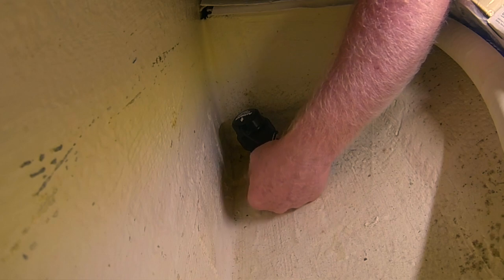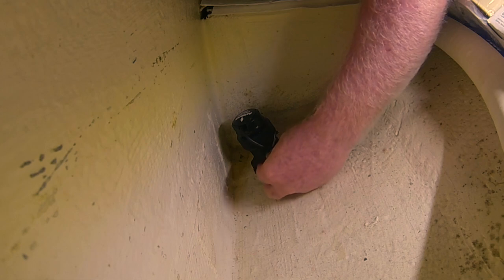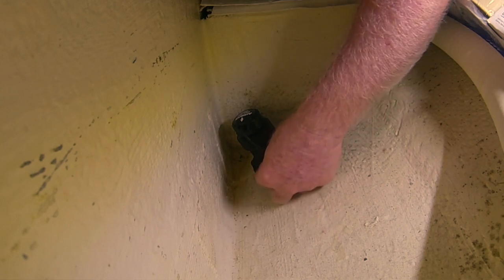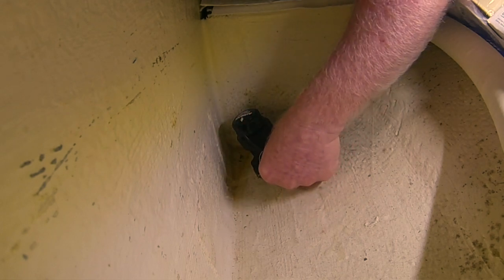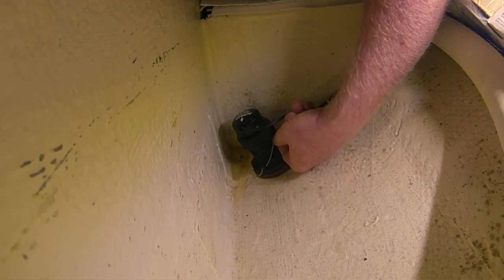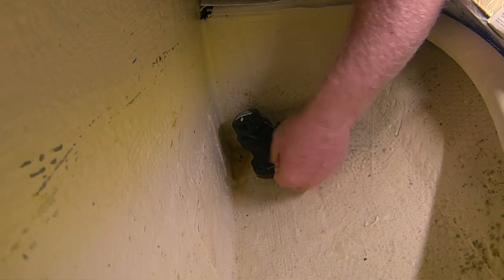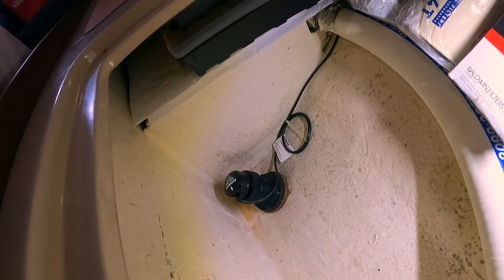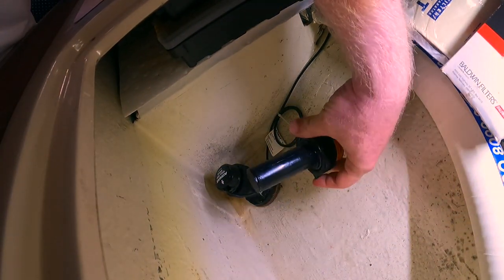I'm right-handed but holding the camera, so I'm doing all this with my left hand — not natural to me. Let me get this pulled off and remove it and we'll see what happens next. And this is the temporary plug that goes in place.